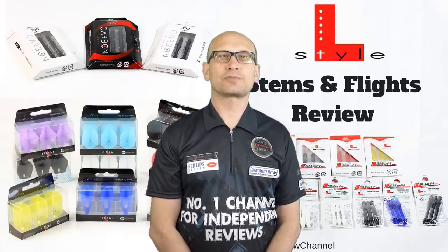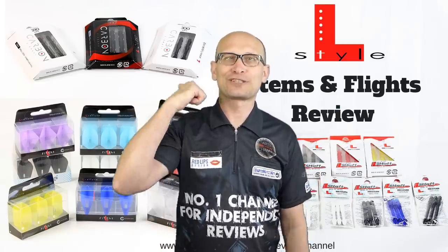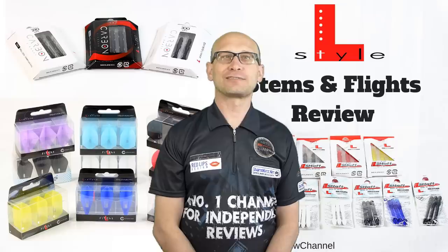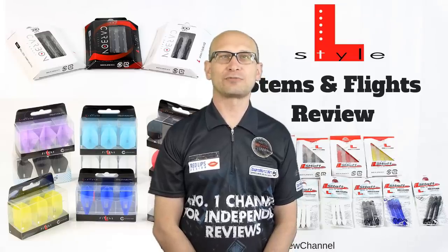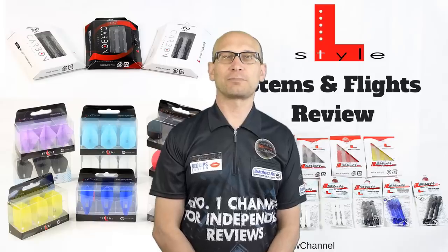Hello Darts Nuts and welcome to Darts Review Channel. I haven't got anything in my hands on this one but you can see from the picture behind what I'm reviewing. Basically L-Style sent me a bunch of stems and flights to test and review, and specifically it's the L-Style champagne flights.